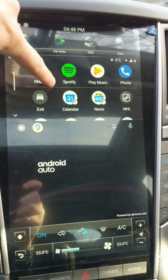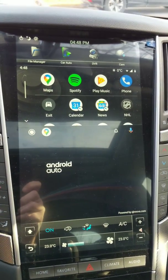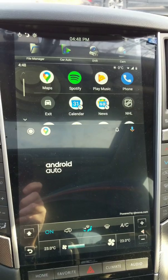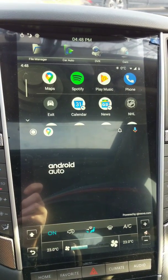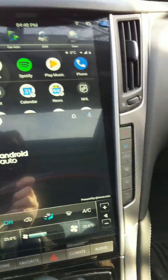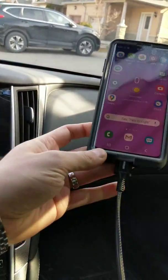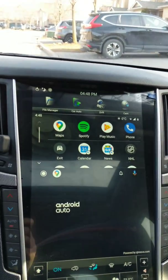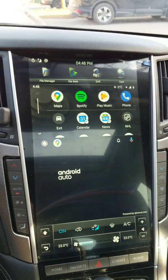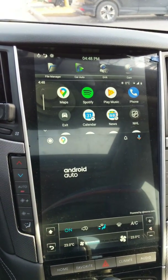This is the Android Auto interface. You'll see it is half screen — there is no way to make it full screen, there is no way to split screen it, and there is no way to do it wirelessly. So unlike CarPlay, this phone has to be connected via USB. But once you connect it, it should work very well.